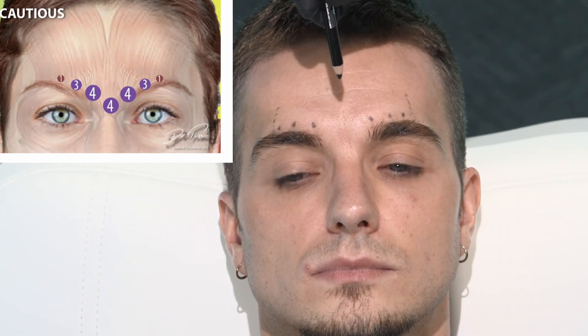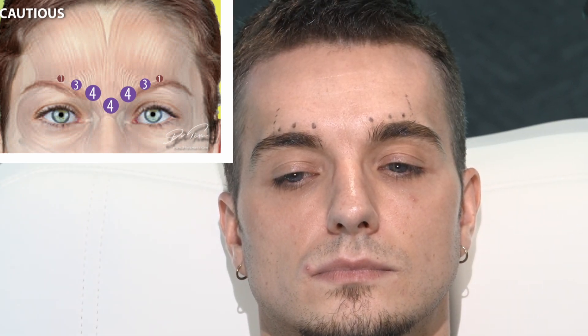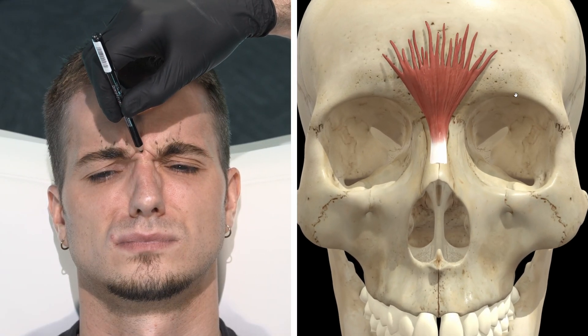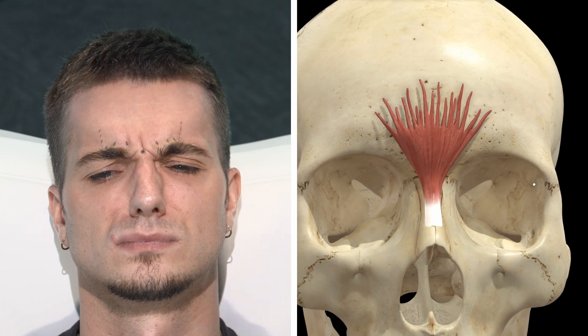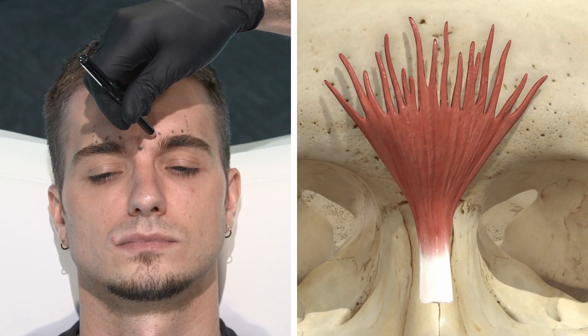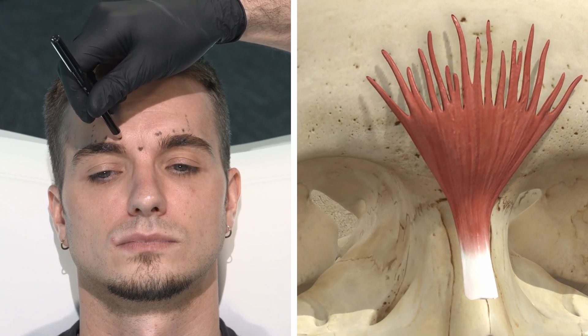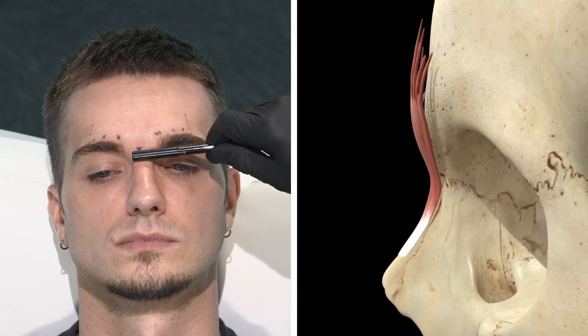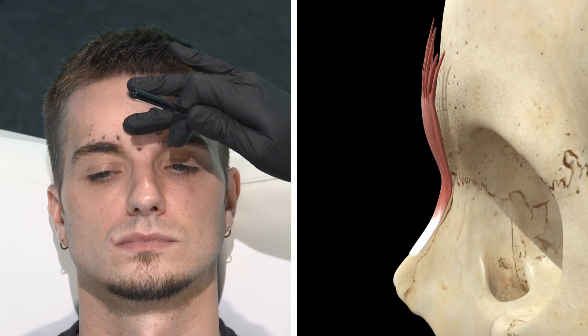For the procerus, if you wrinkle your nose — only a little. This is strong corrugators but a weak procerus. We'll still treat it but you could probably put a lower dose here, maybe six units, because this isn't likely to ever cause a horizontal line on the nose, which is what procerus normally does.